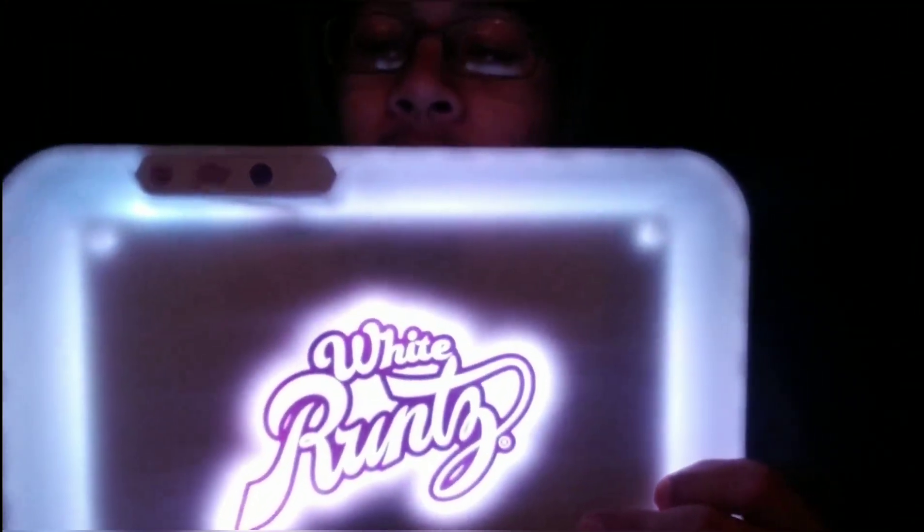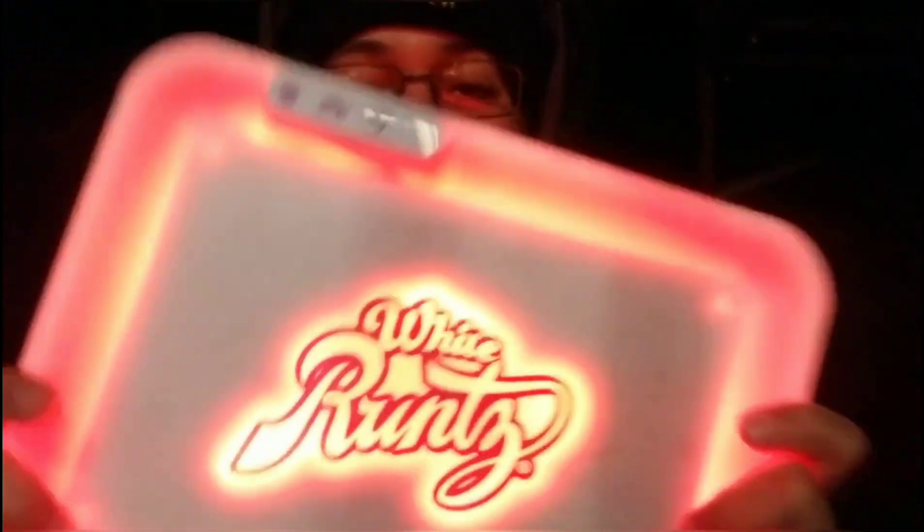Then it cycles back to white. Honestly, white is the most useful — if you're rolling up in the car at night, like headed to get food, you can double-click it, keep it on white, and you don't have to turn the overhead light on and be suspicious. Purple and pink are also good colors to roll with at night. Red is the worst — you can't see anything. My personal favorite is pink or purple.